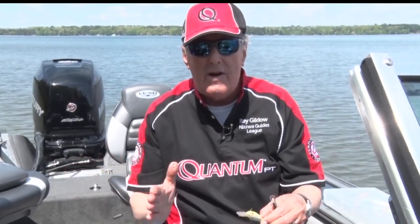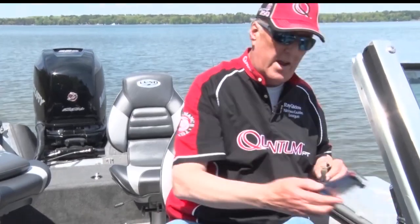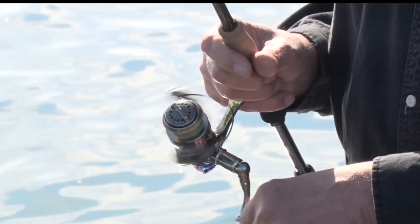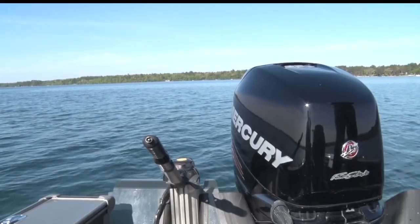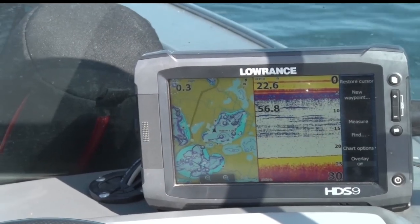And when you're trolling with these, it takes a little practice to figure out how deep they're going. When you buy a product, it should have on the box how much depth it's rated for. Look at the bill, and get an idea of the depth by what it says on the packaging. So if you're fishing in 12 feet of water, you don't want a crankbait rated to go down 25 feet, because you'll just be in the weeds the whole time.